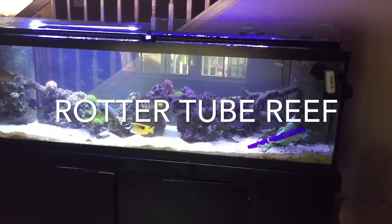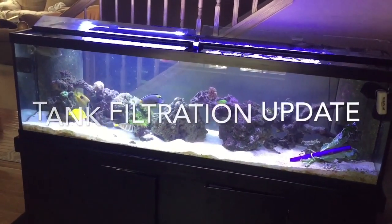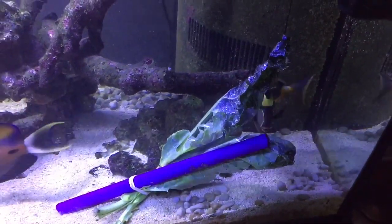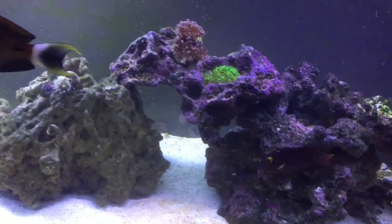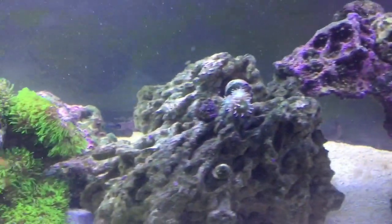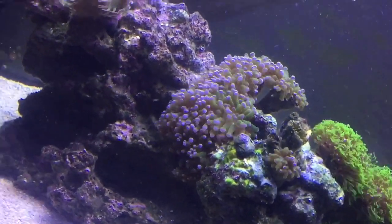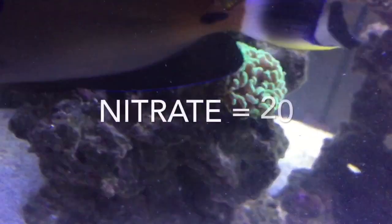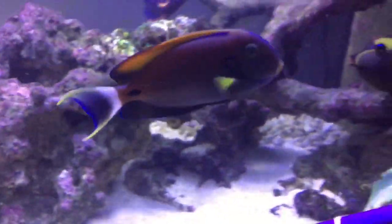Hey everybody, welcome to another edition of Rotter Reef. My plan is collard greens and bok choy — getting it in at the local grocery store. The fish love collard greens, everyone's really healthy. Corals are looking a little better. Sorry about the mess — that's all the stuff that was inside the chaeto that I shook out. Star polyps are extended more, frog spawn is looking better, Duncan coral is looking really pretty good.